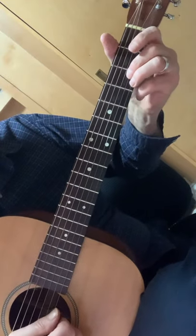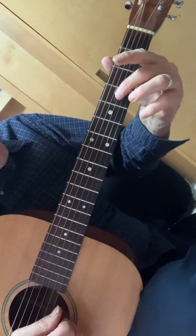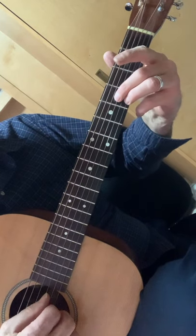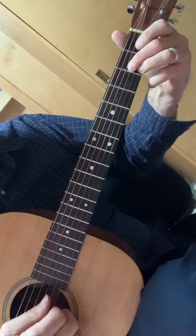Little bend on the 3rd fret, 1st and 2nd string, then open. Little double stop like this — 4th fret, 1st and 3rd string. Then 3rd fret, 2nd, and 3rd string open.